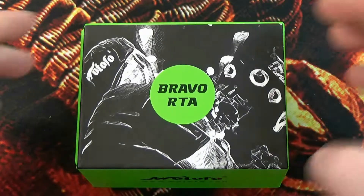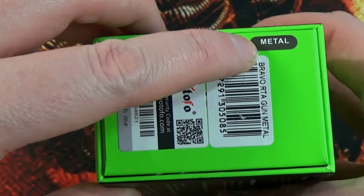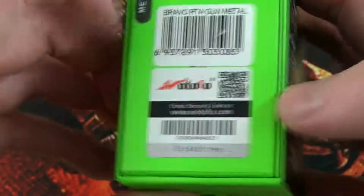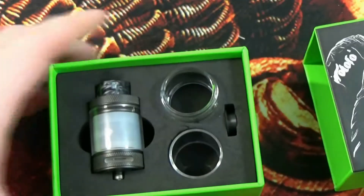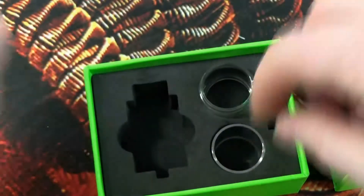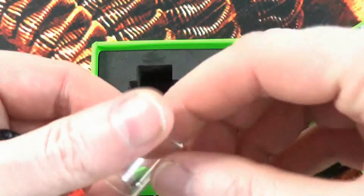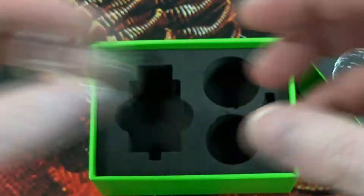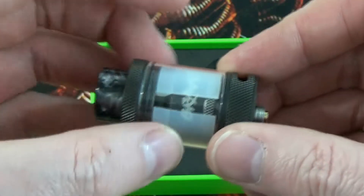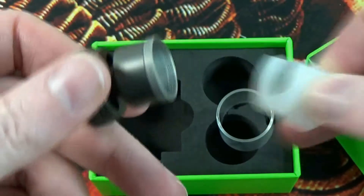Here we are with the Bravo RTA from Wotofo and the box it comes in. You can see the colour of the device, the scratch-and-check, and on the bottom what the kit contains. Inside the box we get our tank, some spare glass — the bubble glass and the standard glass. With the standard glass the capacity is 4.5ml, and with the bubble glass it increases up to 6ml. As it comes with the silicon bung in there it's a 2ml capacity, but all we have to do is unscrew the bottom and pop out the glass, then that silicon bit will just pop out.